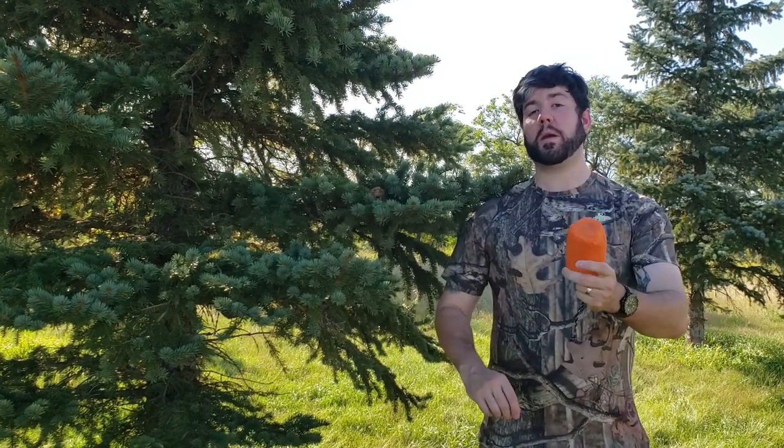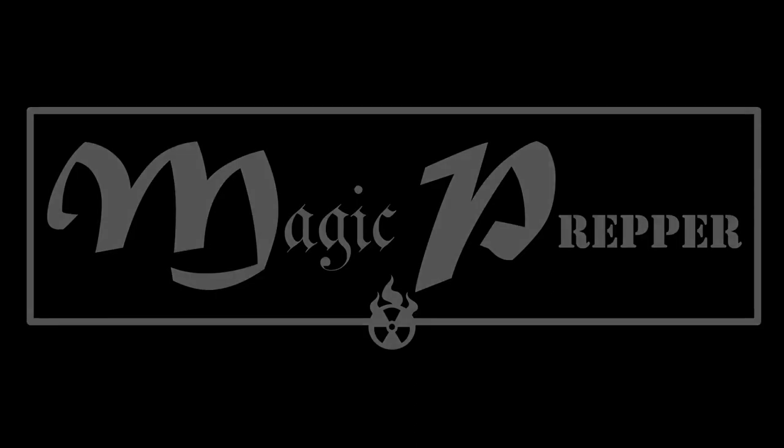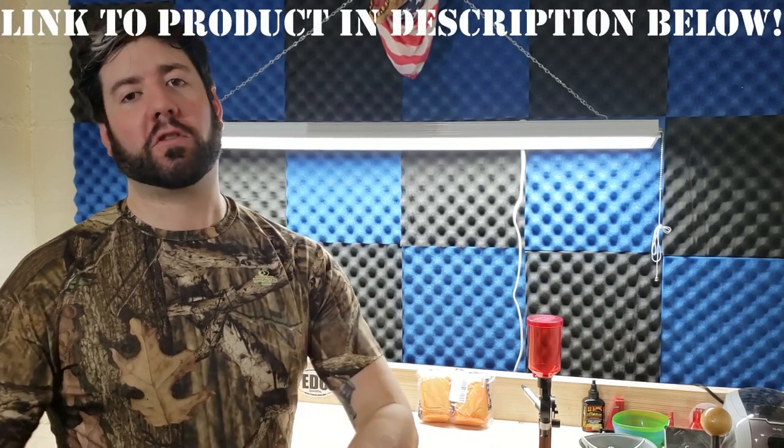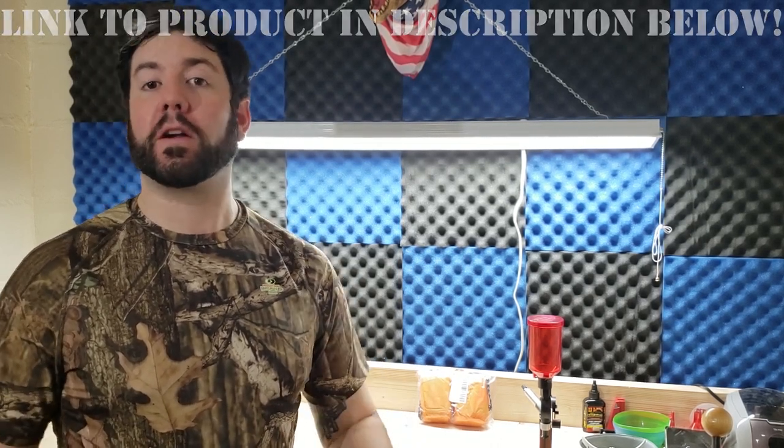Hey everybody, it's Magic Prepper. Today we're going to review a couple of emergency sleeping bags sent to me by the Dow Tech company. I want to use a Mylar emergency sleeping bag and also make it into a shelter, so stick around. These are products I haven't had specific experience with before, although I have used similar products, and I assume they'll be very similar. They sent them to me for an honest review, and that's what I'm going to do.